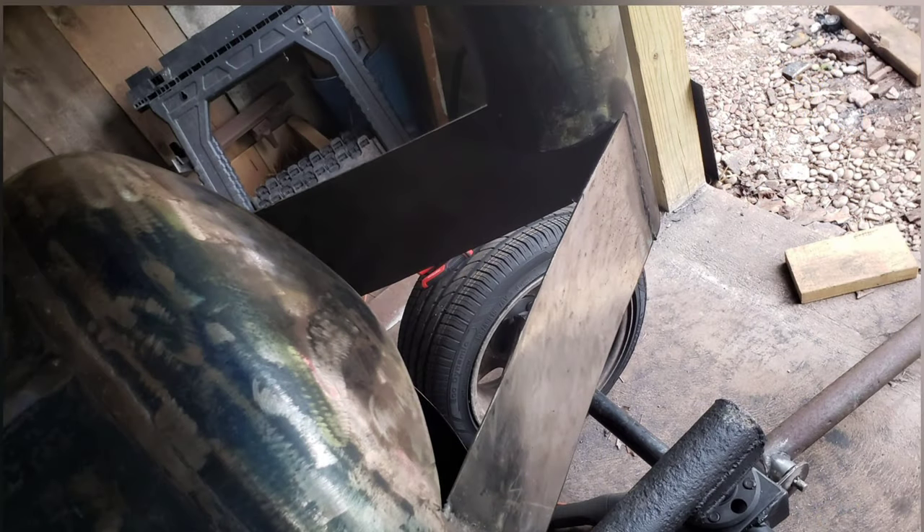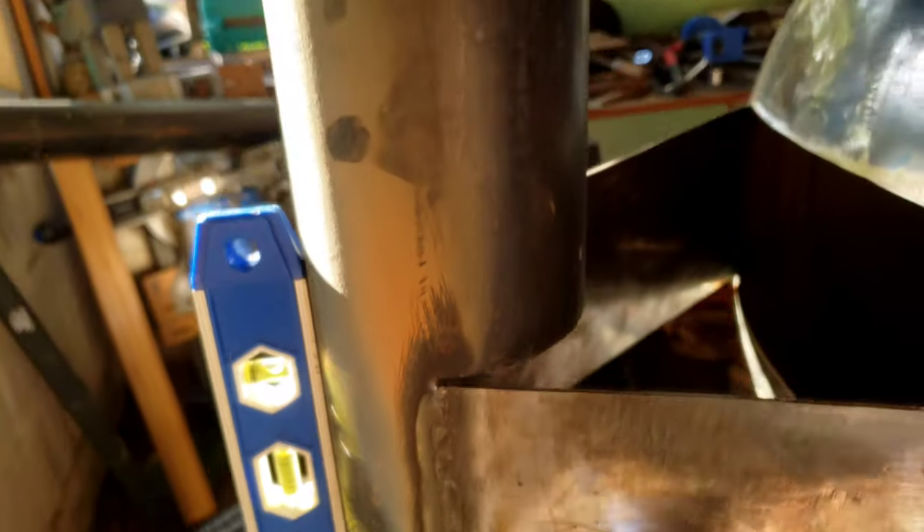There's the steel — get it cut out, get it all prepped, and we'll get that welded into place. Can't wait till this thing starts taking a little bit more shape. Soon, very soon.